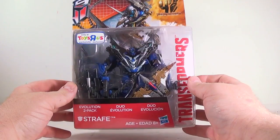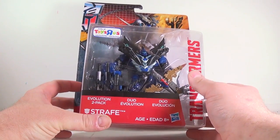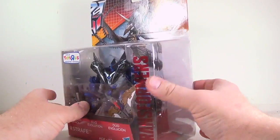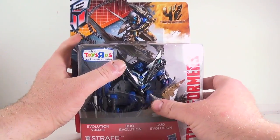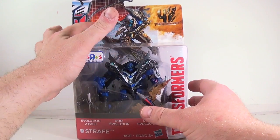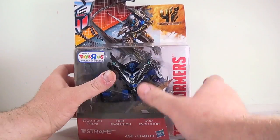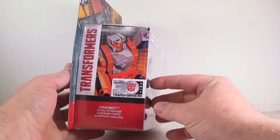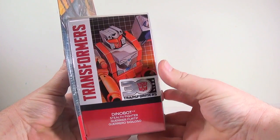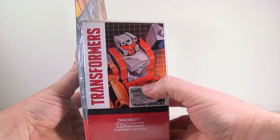It's the Evolution 2-pack of Strafe — the deluxe Strafe, and he comes with the Minicon Strafe. What's really cool on the package is up top it does the normal Transformers thing with the G1 Autobot design, and then over here it has the Age of Extinction logo. On the side you get this fantastic picture of G1 Strafe from the Technobots.